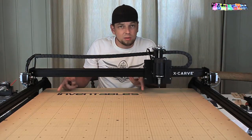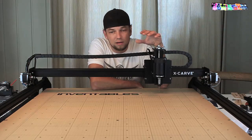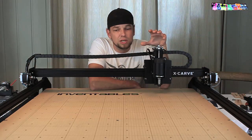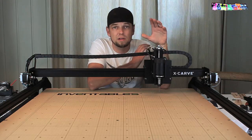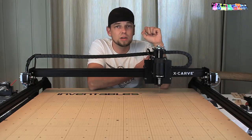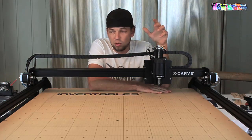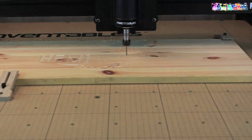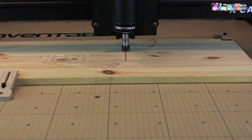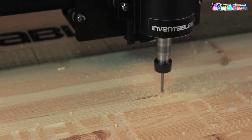So I went on inventables.com, where you can assemble the machine to your exact wishes and specifications. It's open source, so if you see something that you do not like, you do not need to order it. For example, the waste board — some people don't like it, so you can just leave that out. It is, by the way, really handy to clamp stuff down, but I will get to that in most likely another video because there's so much that I want to tell about this machine.